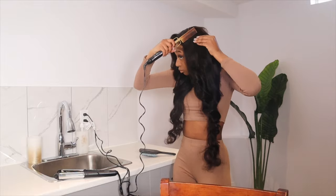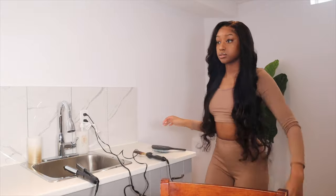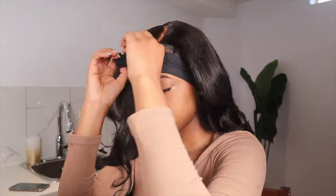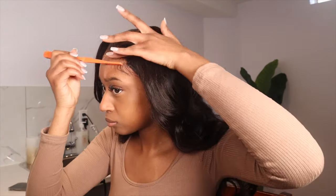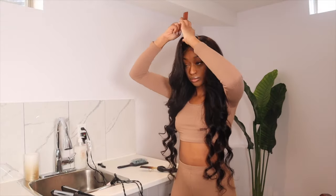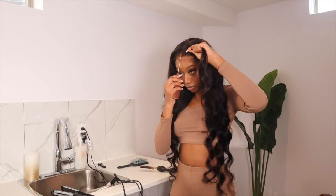Baby hairs are done. I was just checking myself out to see if I liked how this was looking, and I wasn't really feeling something about this install. So I decided to change the part to a middle part. I'm taking out the elastic band because I tied that after doing my baby hairs, but I'm going to change to a middle part because I just wasn't really feeling the side part too much.